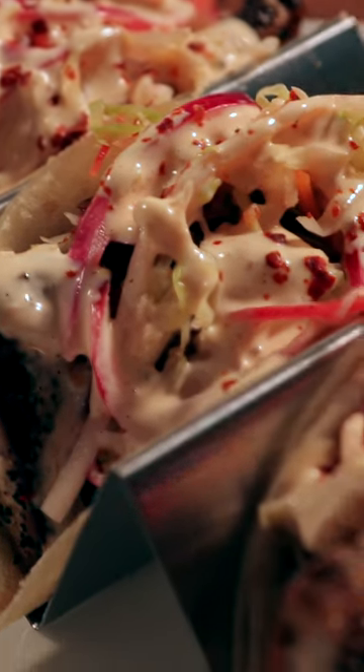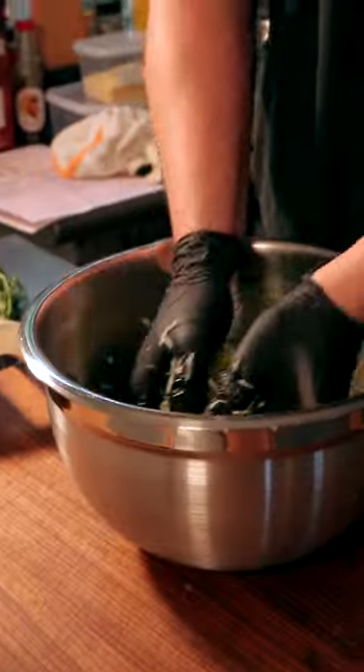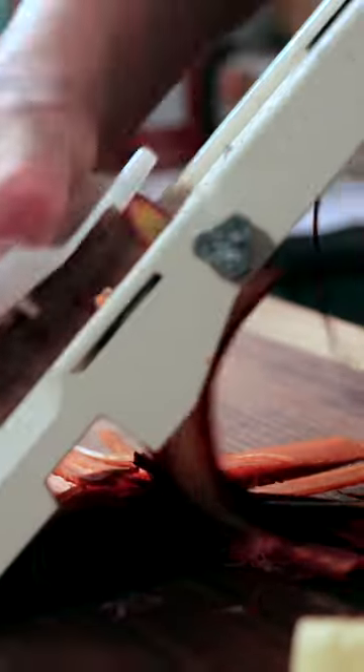Welcome back to another Musket Powder Seasonings recipe. Today we're going to be making blackened mahi fish tacos with cortito. The full instructions and ingredients list for this recipe will be available on musketpowder.com.